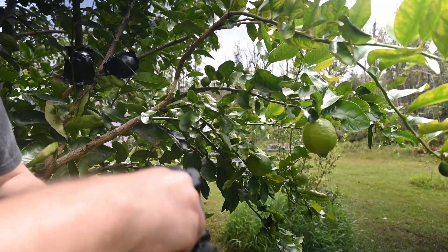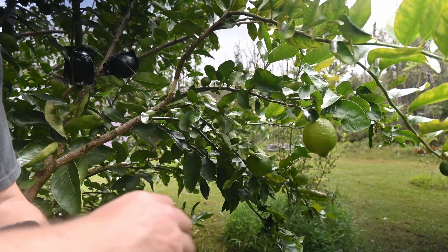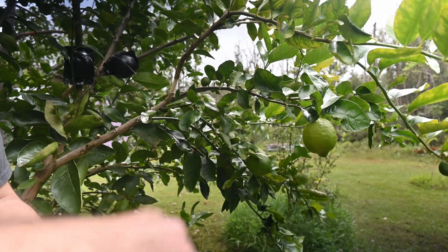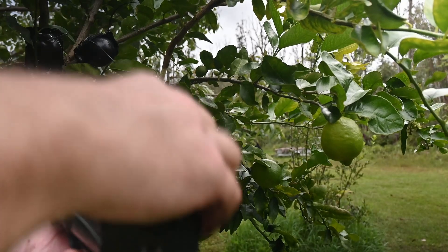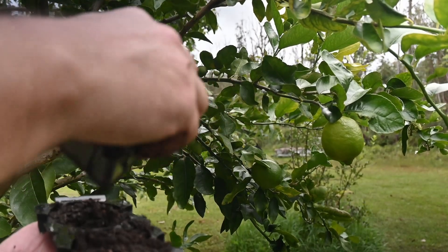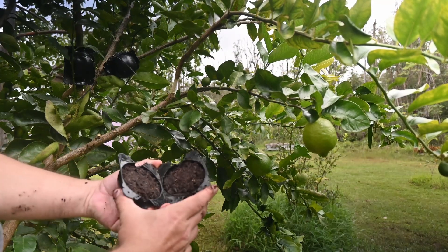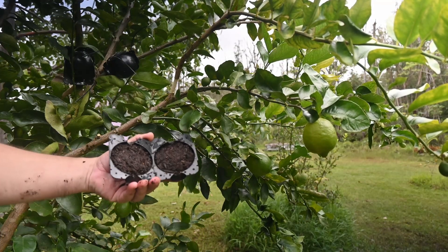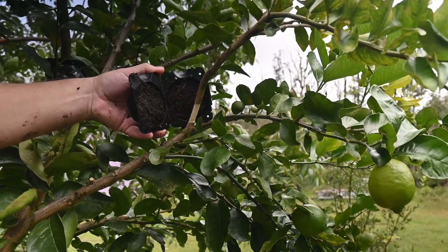You want some soil — some people use peat moss, whatever you want to use. Make sure it's moist but not overly wet; it should just kind of clump together. You can see I've got kind of a clam shell of soil here, and that's going to go right around this branch.